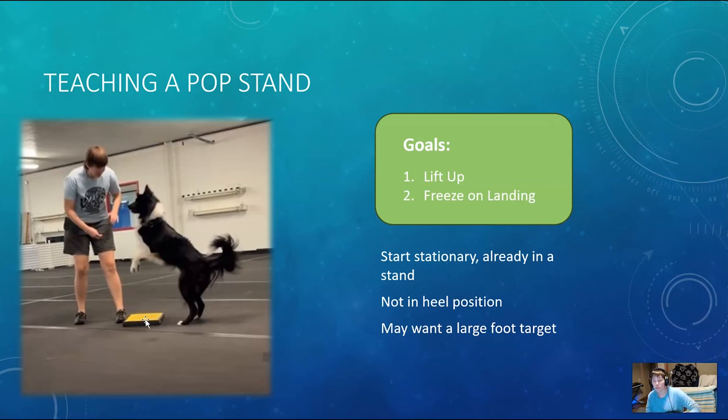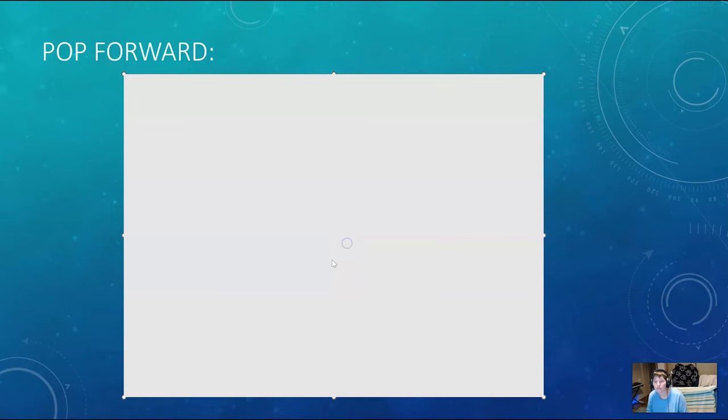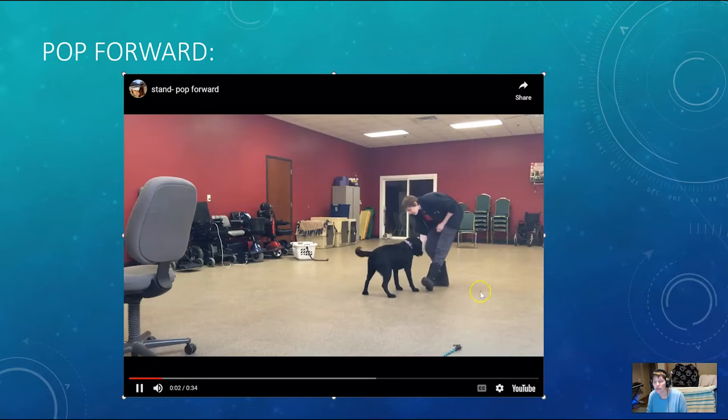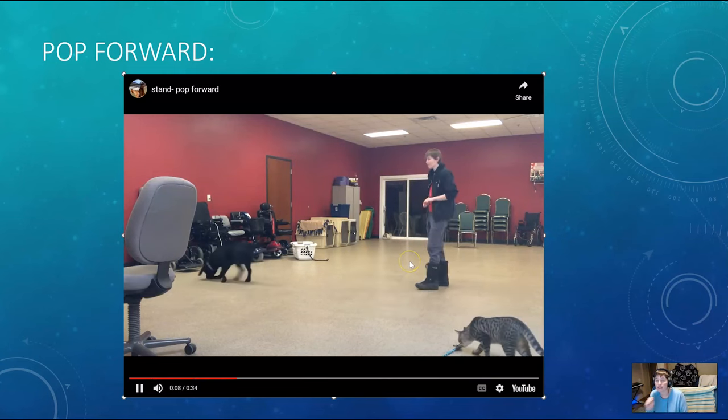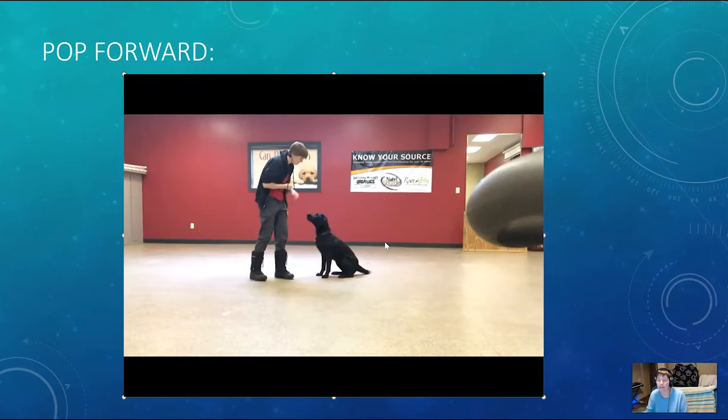Some of you may want to use a large foot target. Let's briefly talk about the pop forward stand in case you want that. If you're just doing a moving stand you might decide to focus on this as well. You want your rear feet to remain still, and I'm going to have the dog pop forward — I'm moving back with the dog to help — focusing on cookies on landing to get that freeze.